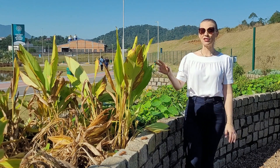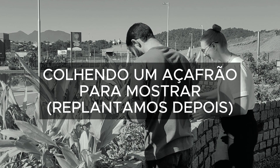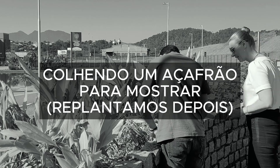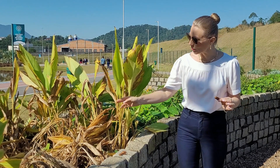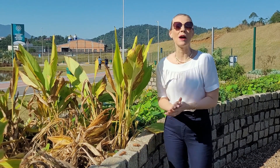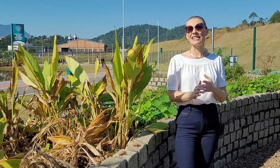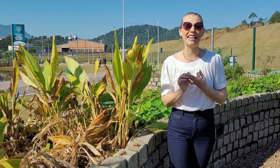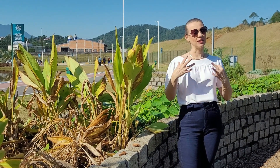Safrão da terra, also called cúrcuma, with the scientific name Curcuma longa — this is the little root we extract when the plant is starting to turn yellow, which is when the cúrcuma is ready to be harvested. Cúrcuma is a wonderful plant — one that serves for almost everything. It serves for digestive problems, circulatory problems. It is an extremely anti-inflammatory plant: anti-inflammatory for the intestine, for the body, and for the joints.